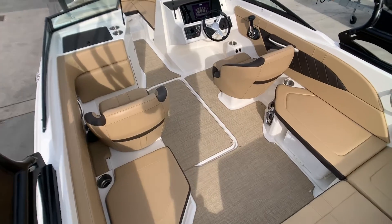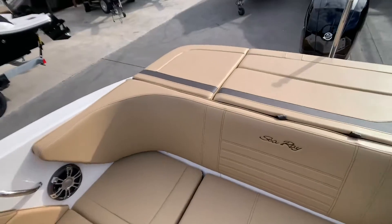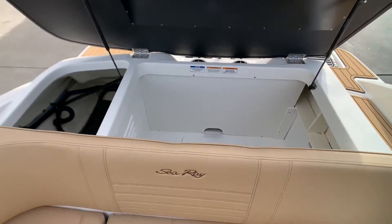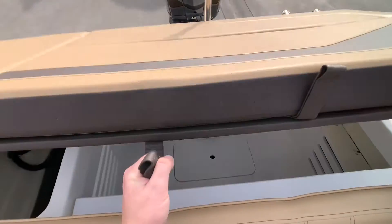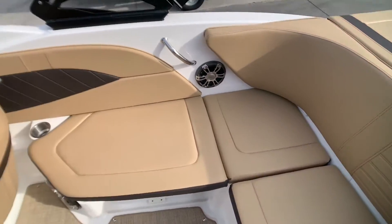At the back here we have a large storage compartment. There really is plenty of space in this boat. And over here we have the designated area for a chilly bin.